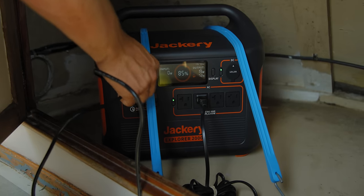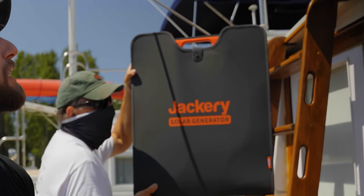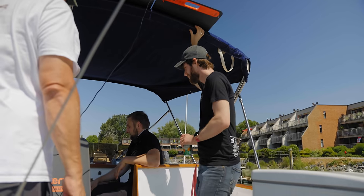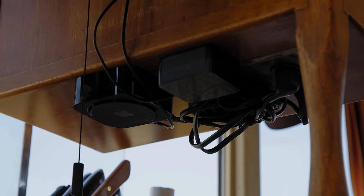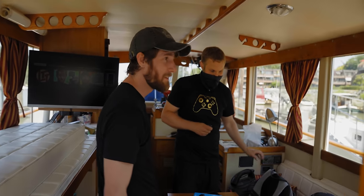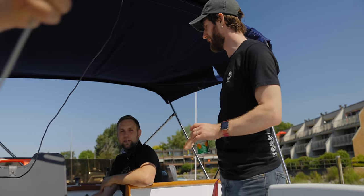As much capacity as the Jackery has, obviously we're going to need to charge it. That is where these come in — we've got not one, not two, not three, but four of these Jackery solar panels, good for about 200 watts each. Total that's 800 watts, which is more than enough to run everything that would normally be running on the boat. We're pulling in 275 watts with two panels — our draw right now with the Apple TV and the monitor is 294 watts. Two panels will run the entertainment system indefinitely.